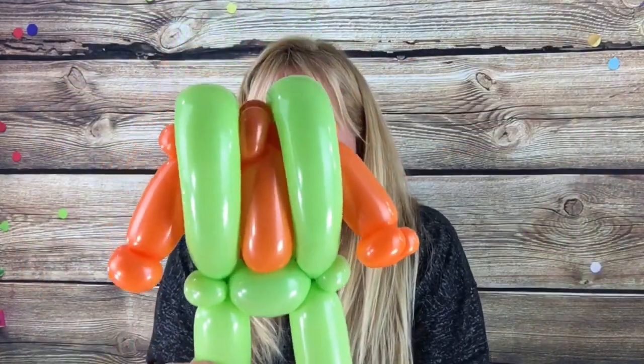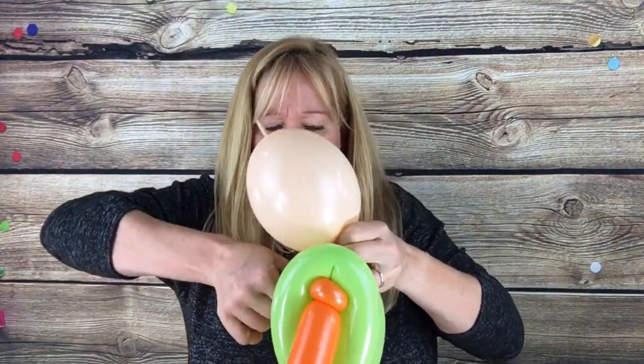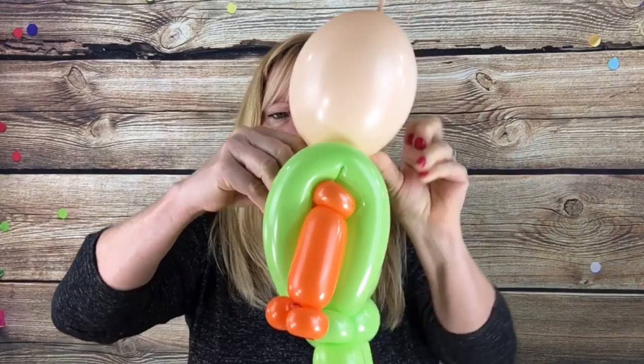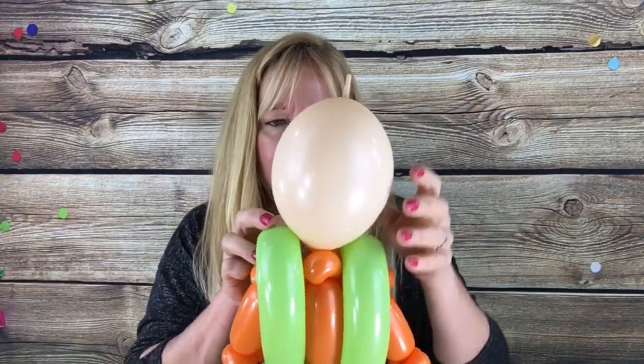Now what we want to do is put the head on. Take your six inch blush quicklink and wrap this around the little neck pinch twist — the two orange pinch twists in the middle of the suspenders — just kind of hold it in there and wrap it around. Now let's give him a hat. To do that, pick up your red 260 with a five finger tail and let a nice puff of air out of it.